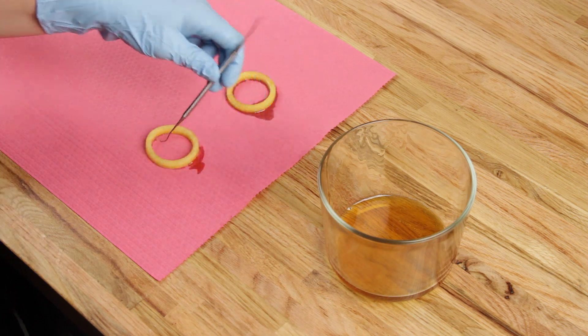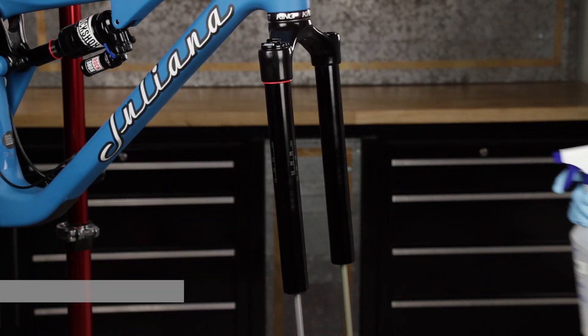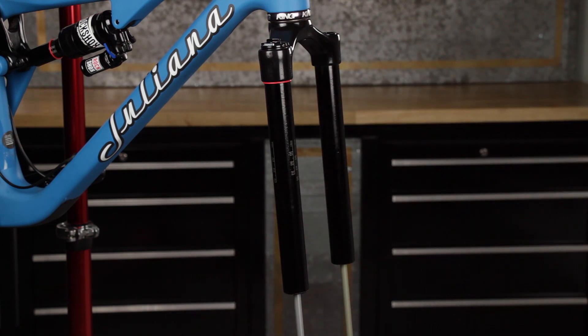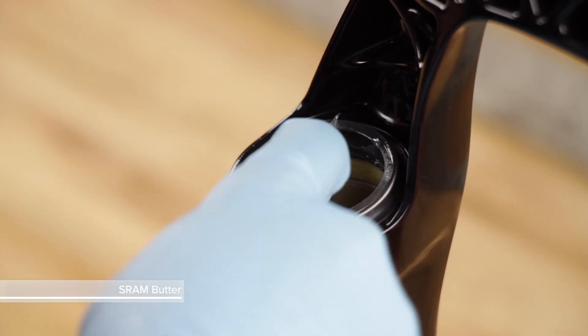Install the foam rings under the wiper seals. Spray isopropyl alcohol on the upper tubes and clean them with a towel. Grease the inner surface of the wiper seals.